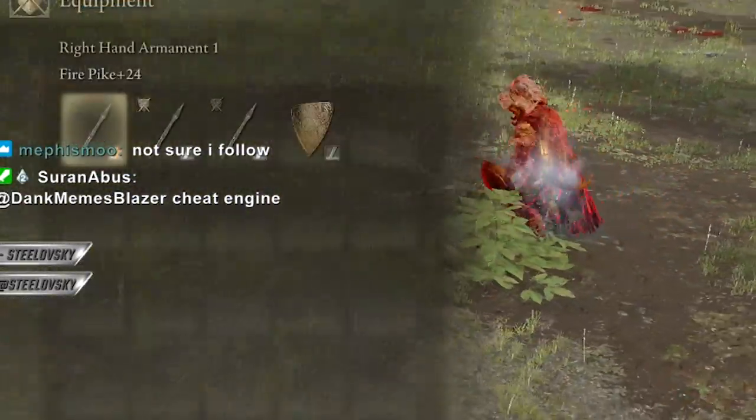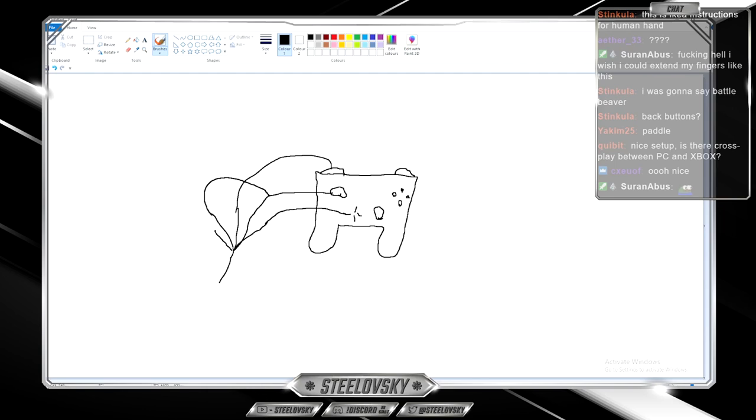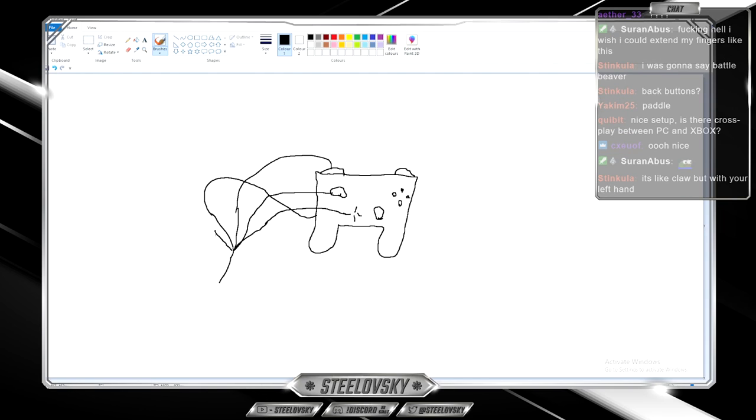When I want to swap, I quickly change the configuration of how I handle the controller. My index finger goes on the analog and the thumb goes on the d-pad for swapping. The rest of the fingers shift too: the middle finger goes on the block button, the fourth finger goes on the paddle, and the pinky stays in the regular position.